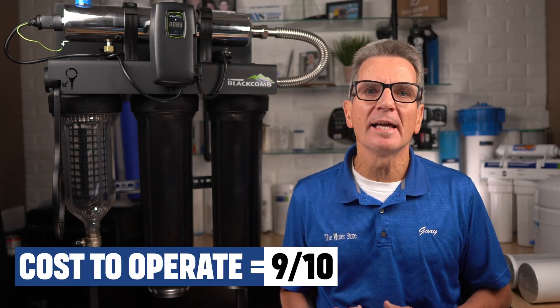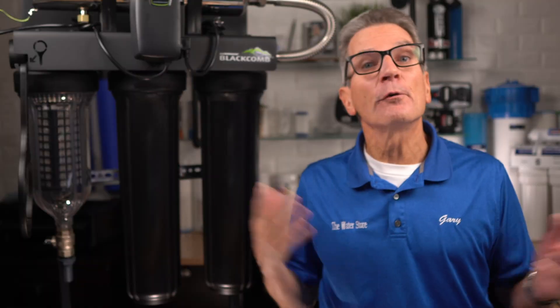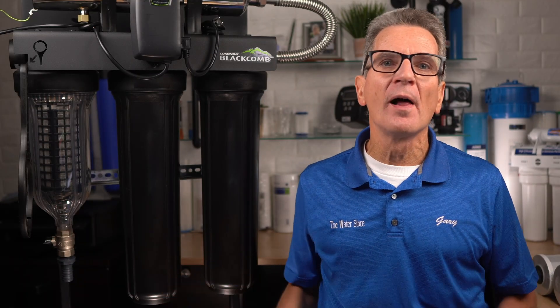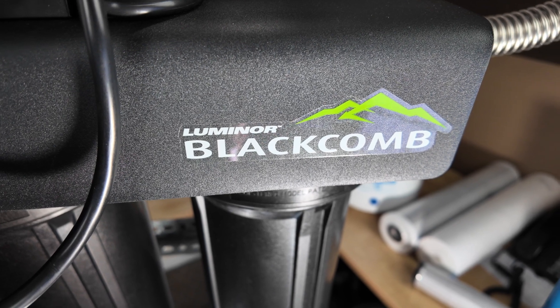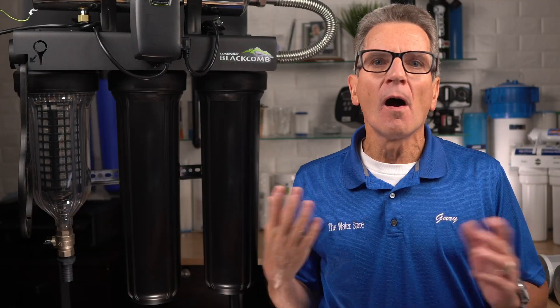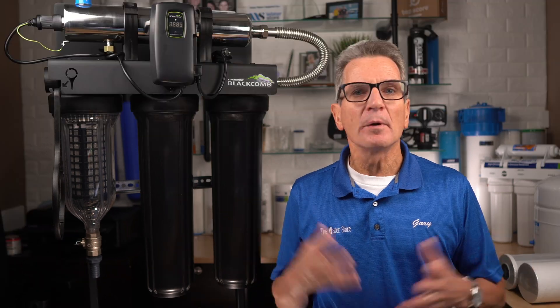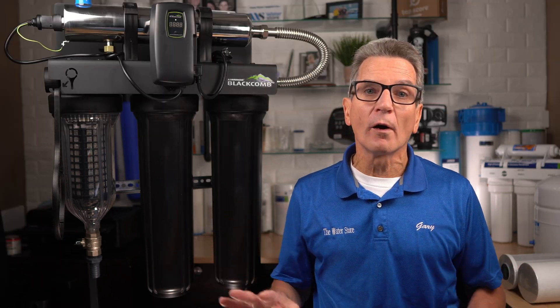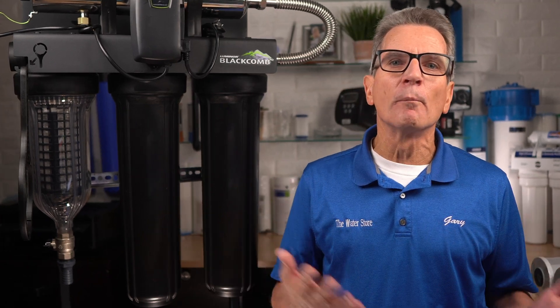In terms of cost to operate, 9 out of 10. It's a low 45 watts to operate this 15-gallon-per-minute UV. The replacement lamps, although readily available at a variety of sources if you have the non-proprietary Black Home version — more on that later — are a little bit on the higher end of the price scale for this size UV. But keep in mind the UV lamps are good for 420 days instead of the typical 365 days for most other brands, so you save 15% due to the longer lamp life.